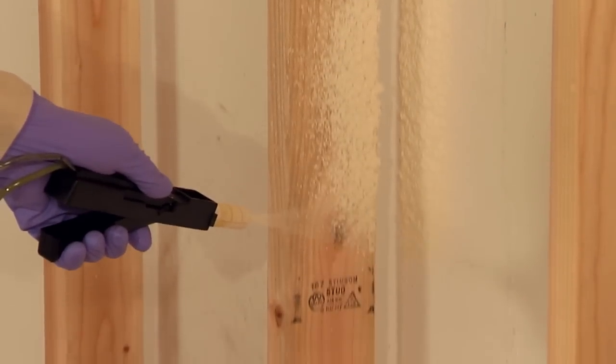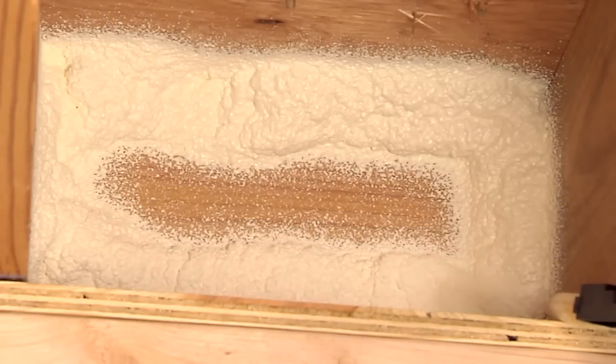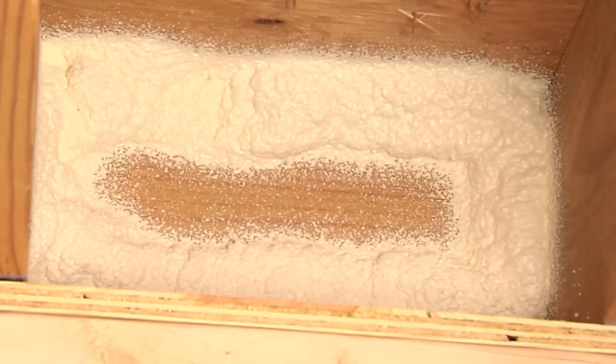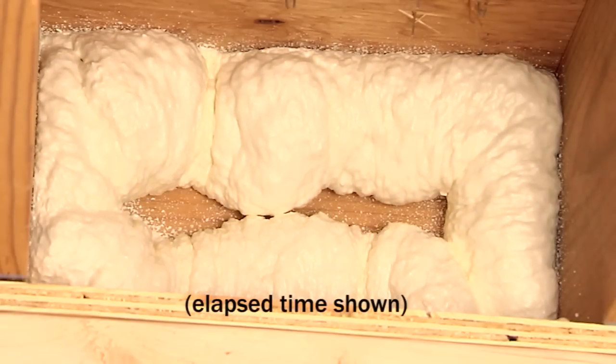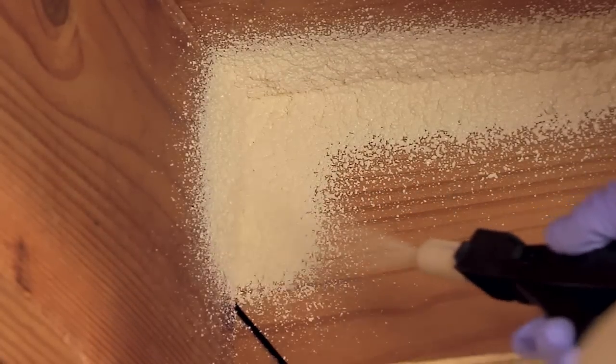Spray a one inch bead around the perimeter of your project. Do not fill the space completely, as you will need to leave room for the foam to expand. Keep in mind that this foam cures quickly. If you stop dispensing for more than 30 seconds, you must replace the nozzle.